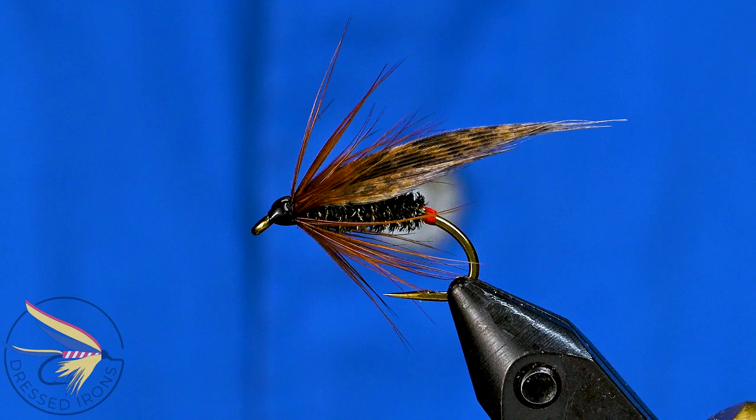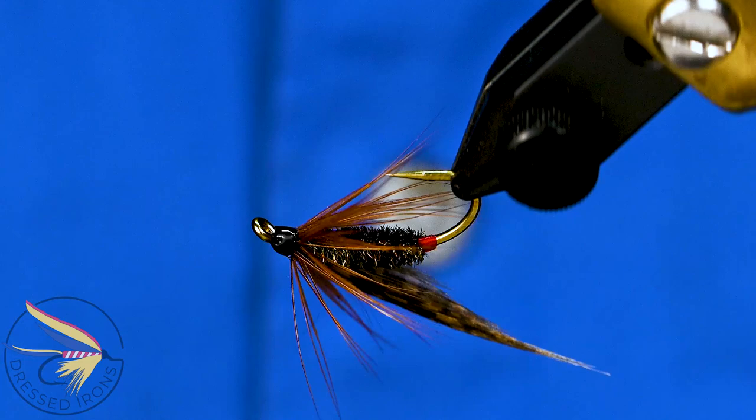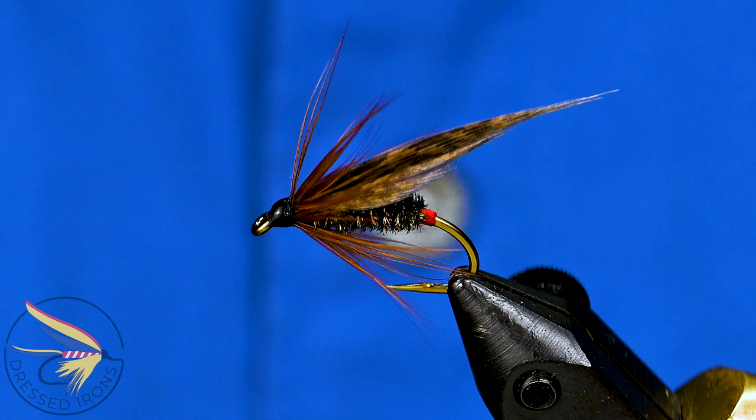Doing another wet fly here today. This one is the Governor. There are a couple of things about this fly that I find interesting. The floss tags I always very much like. I've done a number of flies with those, and the peacock body I like as well.